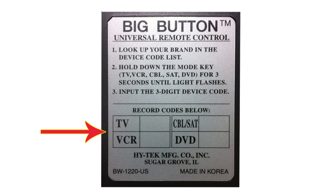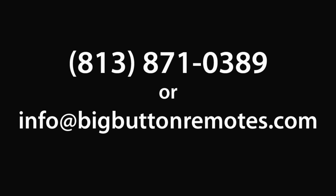Once the remote is programmed, write down your three-digit code, either on the back of the remote or in a safe place. In this case, it's 163. If none of the codes in the manual worked, please proceed with the power scan feature located on page 3 of your manual, or you can watch the video here. And remember, you can also call or email us at any time with any questions or if you need assistance with programming.